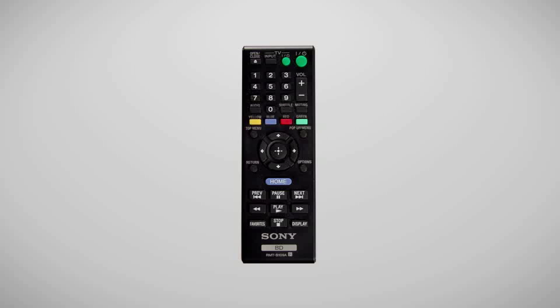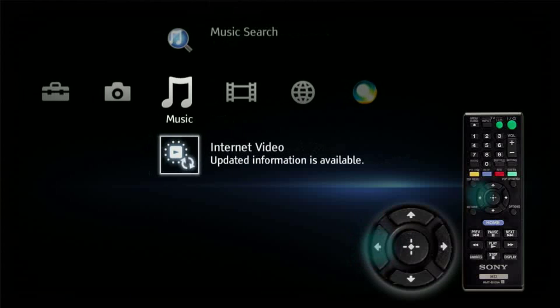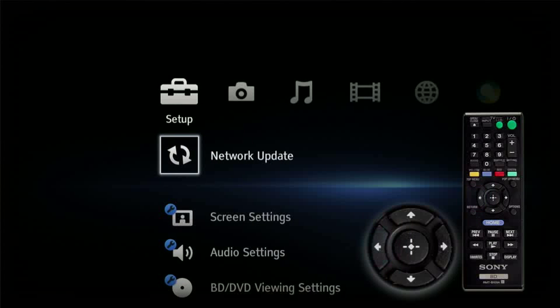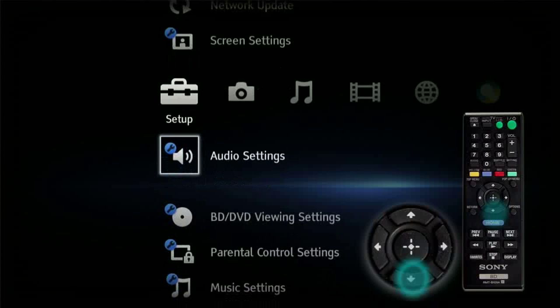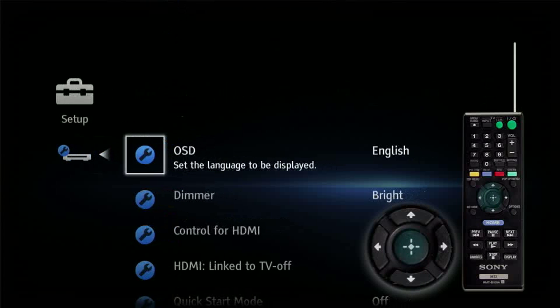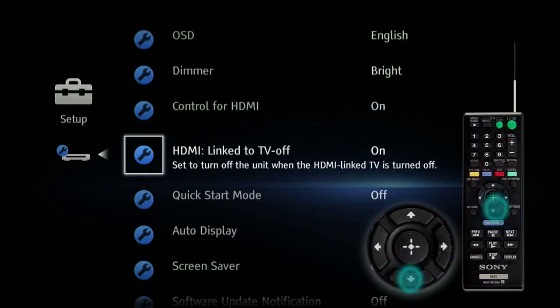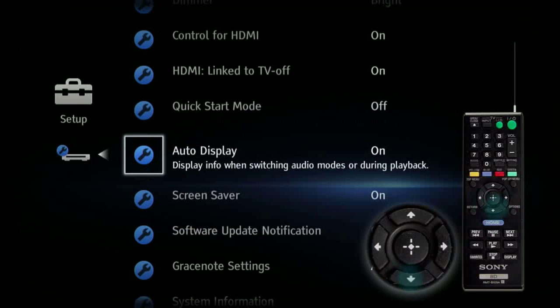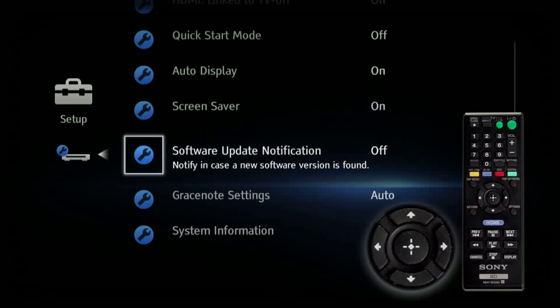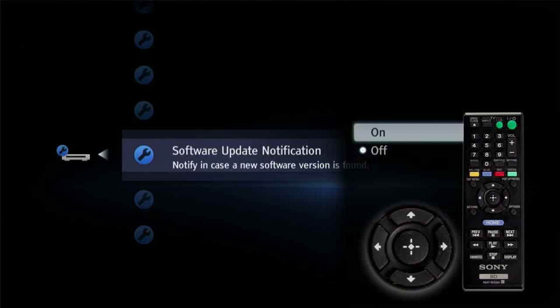To do this, press the Home button on the Blu-ray disc player remote. Select Setup, then select System Settings and press Enter. Select Software Update Notification and press Enter. Finally, select On and press Enter.